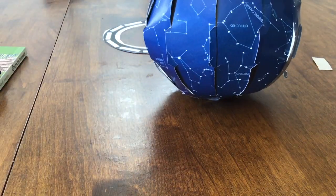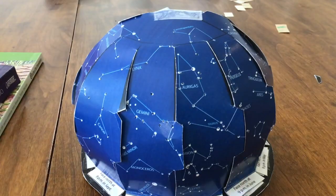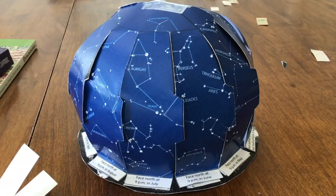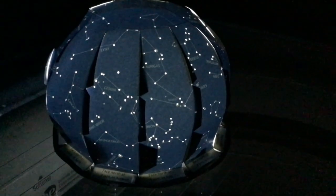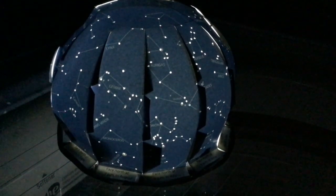Your mini planetarium is complete — isn't it beautiful? You can take your light and it goes underneath the planetarium like this. If you take it in a dark place, it will light up. Here is our planetarium in the dark — you can see that it lights up, and if you look around you should be able to see some stars being projected onto the walls. The nice thing about this planetarium is you can actually use it outside at night — it's an accurate map of the stars in the night sky.